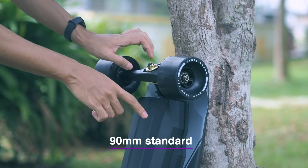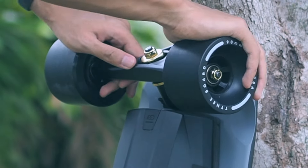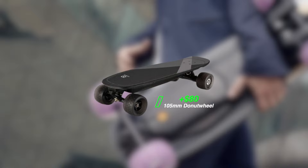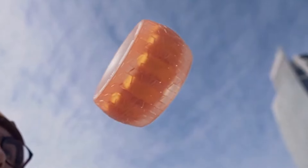As for the wheels, the Mini 3 SL comes with standard 90-millimeter street wheels. 90-millimeter wheels are pretty standard for electric skateboards. However, if you usually ride on rougher pavement, you might want to pay that extra $80 for the 105-millimeter donut wheels for a smoother ride.